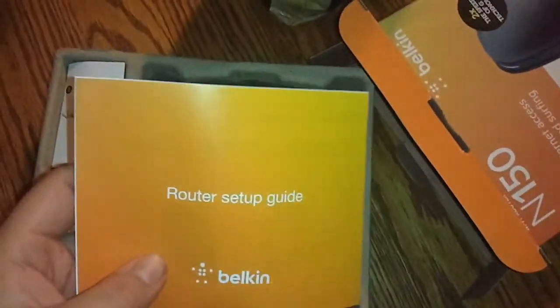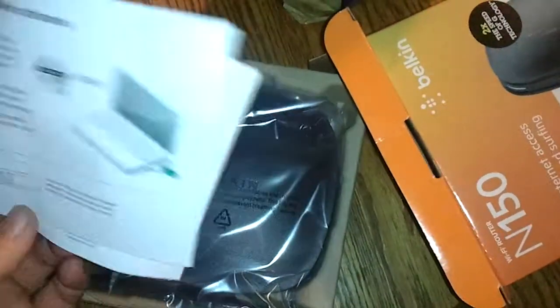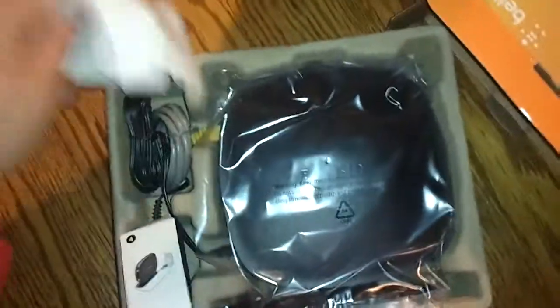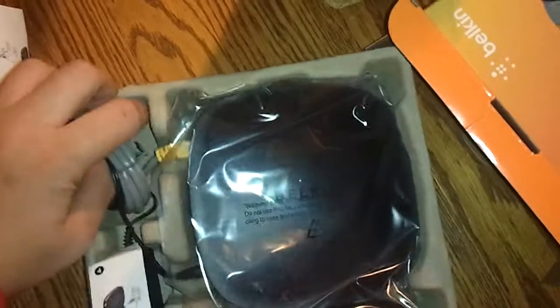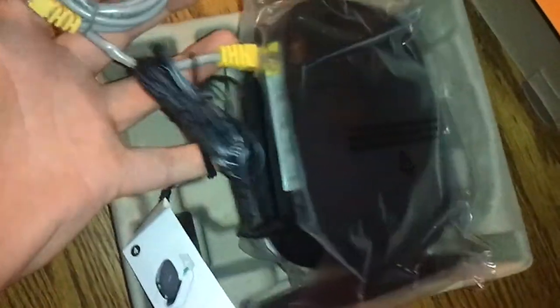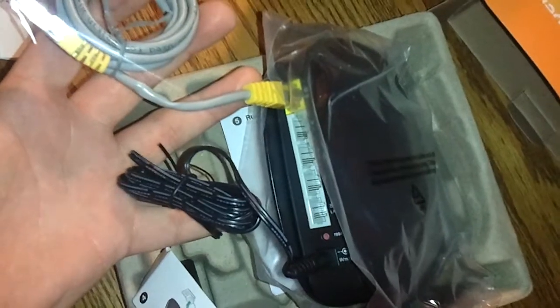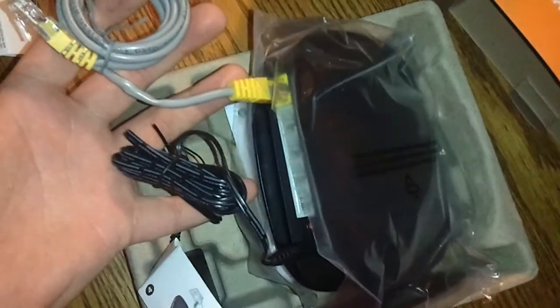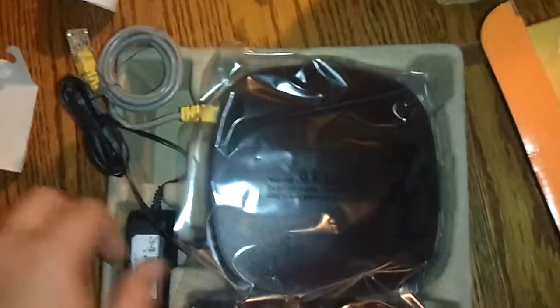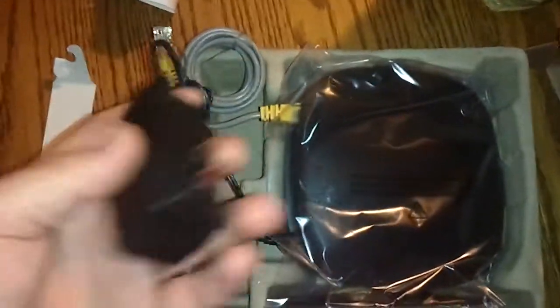We get our router setup guide here — it's pretty small, but anybody with half a brain knows how to set these up. We get our ethernet cable, which we'll plug into the WAN port, which you can see is yellow there. Then we have four LAN ports, which means we can hard plug right into the router itself with an ethernet cable. We also get our power supply.